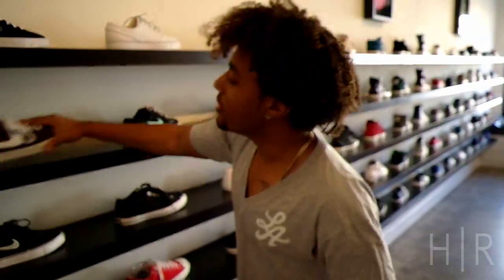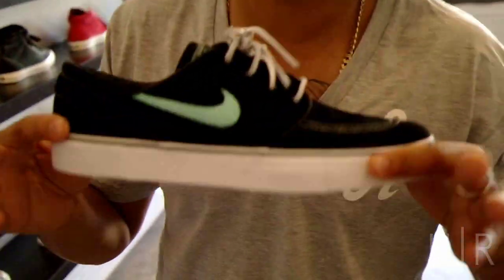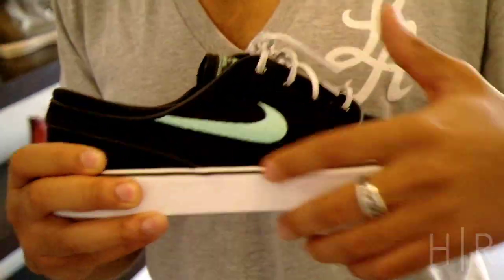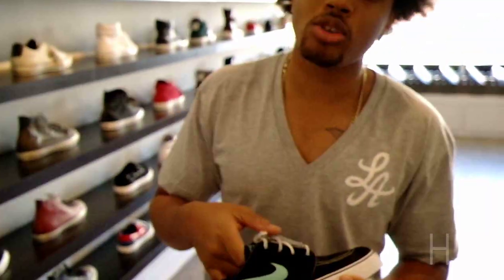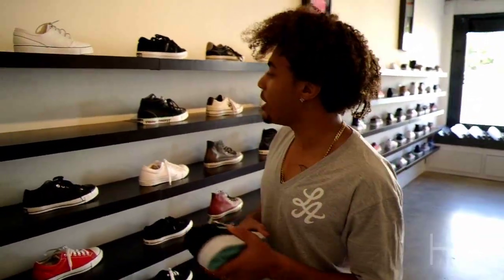We also have the highly anticipated Tiffany Stefan Janowski. Black suede, Tiffany color swoosh, white sole, comes with the black rope laces. These have been talked about for so long — Stefan used to tweet these and have you guys all hyped up for them. So now they're here.